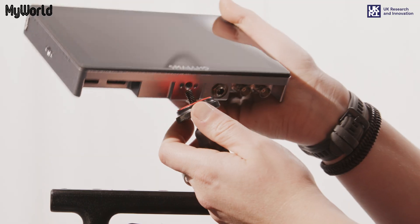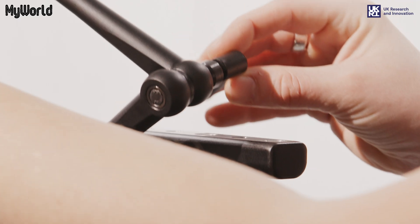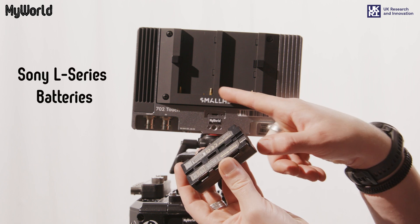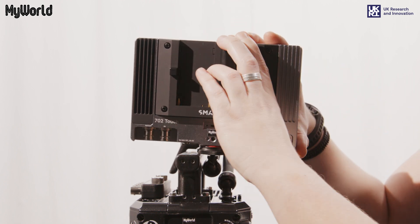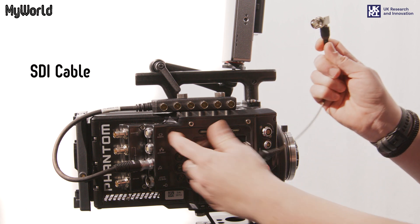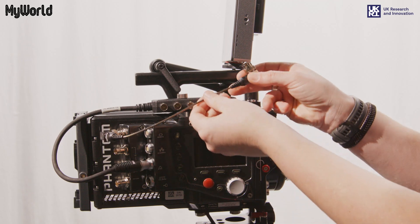Attach the other end of the arm into the 1/4 inch thread insert at the base of the monitor and lock into the desired position. Insert two batteries into the L series battery bracket on the back of the monitor. Connect the SDI cable from the monitor port on the back of the camera to the SDI in port on the back of the monitor.